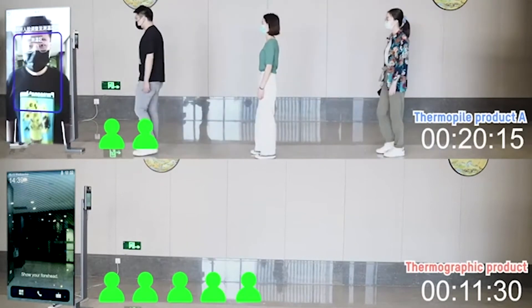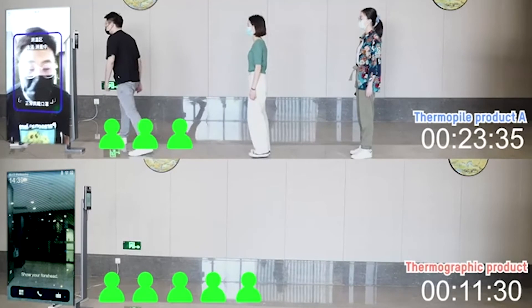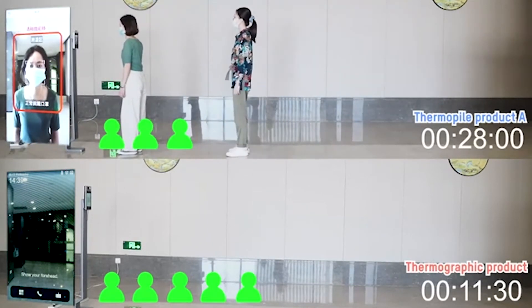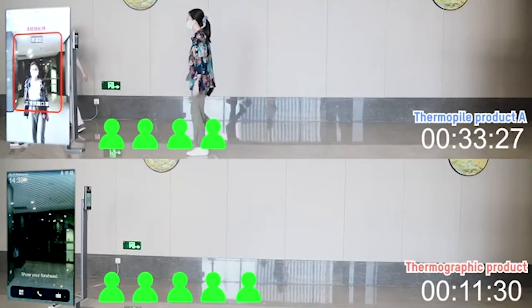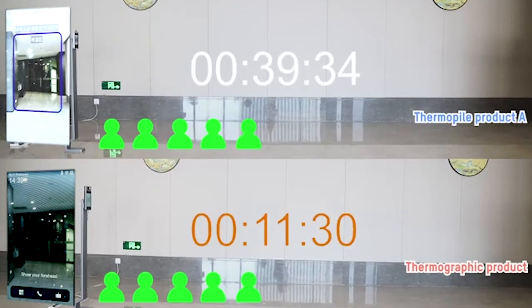It took less than 12 seconds to scan five people with the thermographic kiosk from Hikvision. The thermopile tool could only scan one person in that same time. Five people have finally been scanned by the thermopile tool and it took almost 40 seconds — that's almost four times slower than the thermographic screening tool.